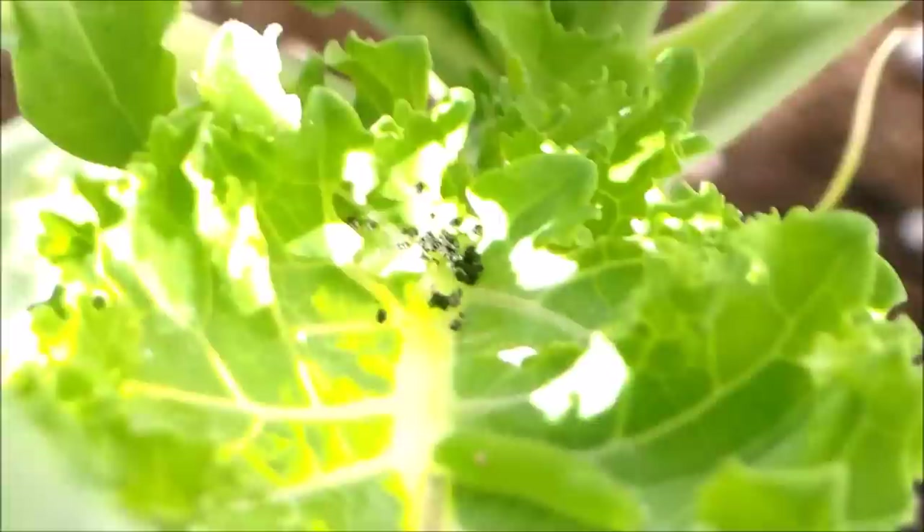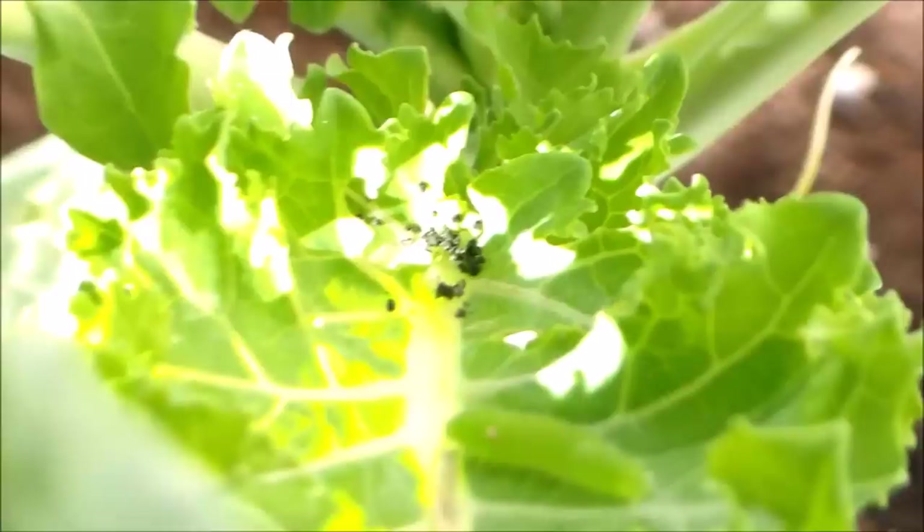These are the cabbage worm droppings. So if you see any of these tiny black dots or speckles, it's a sign that you have cabbage worms in the garden.